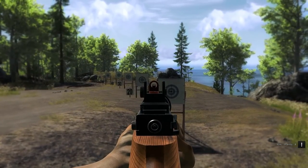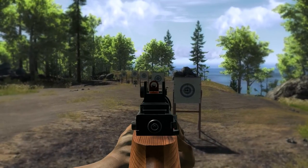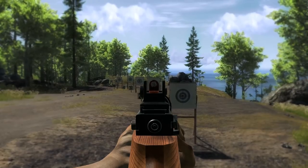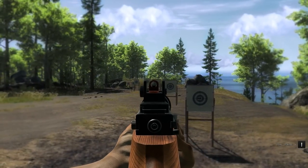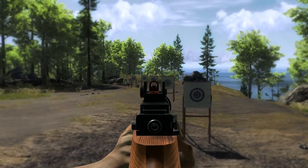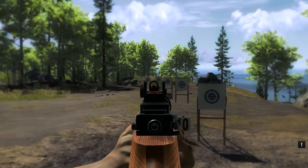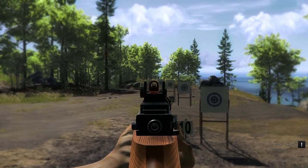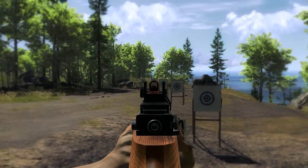This isn't semi-automatic like the .22 Plinkington rifle — you do have to reload after each shot. As you can see. Now, this does have some bullet drop, I guess you could say. It's really a pellet, but I'll say bullet drop.